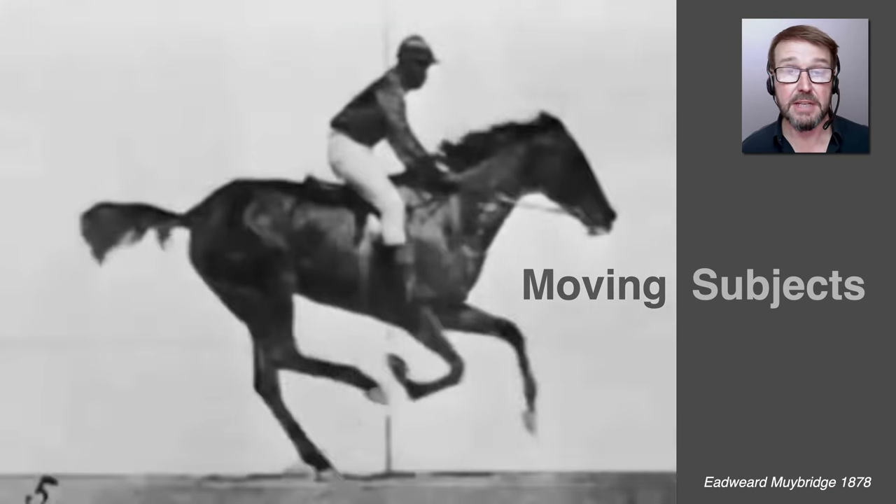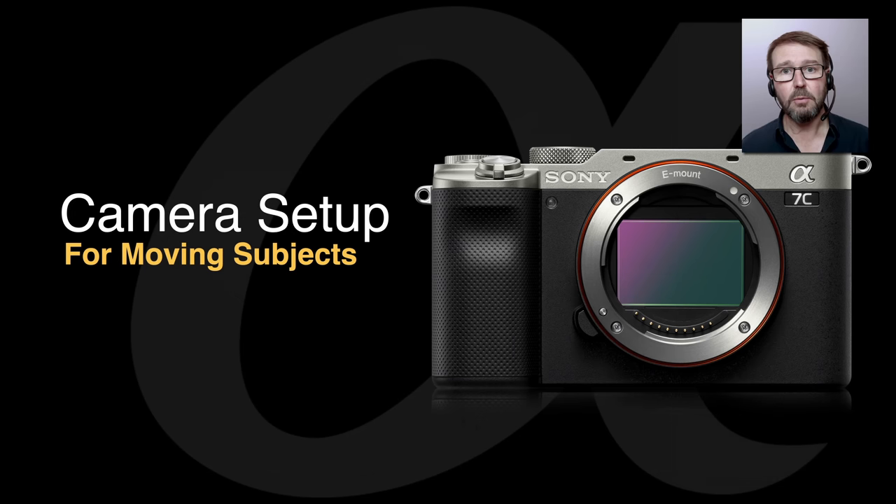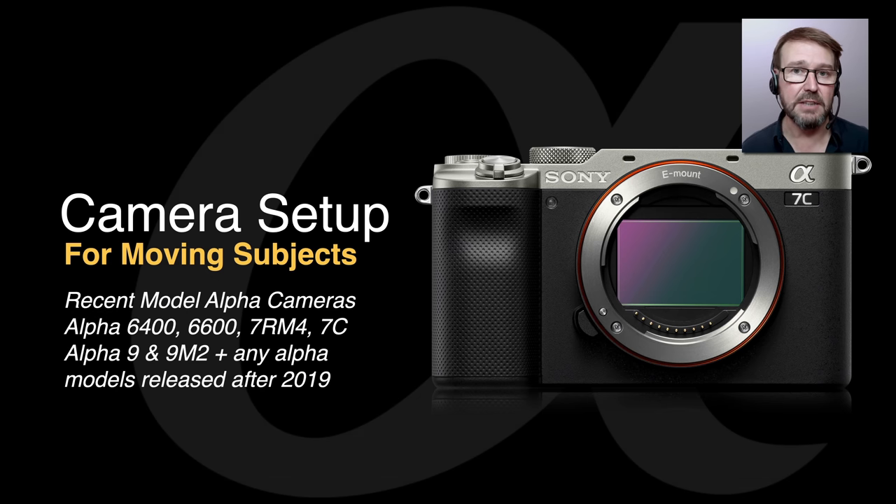Photographers have been obsessed with capturing fast-moving subjects since the beginning of photography itself — if we look at these early images captured by Eadweard Muybridge to discover how a horse looks during any stage of the gallop sequence. We're going to be setting up our Sony Alpha cameras, specifically the late model Sony Alpha cameras released during 2019 or later.